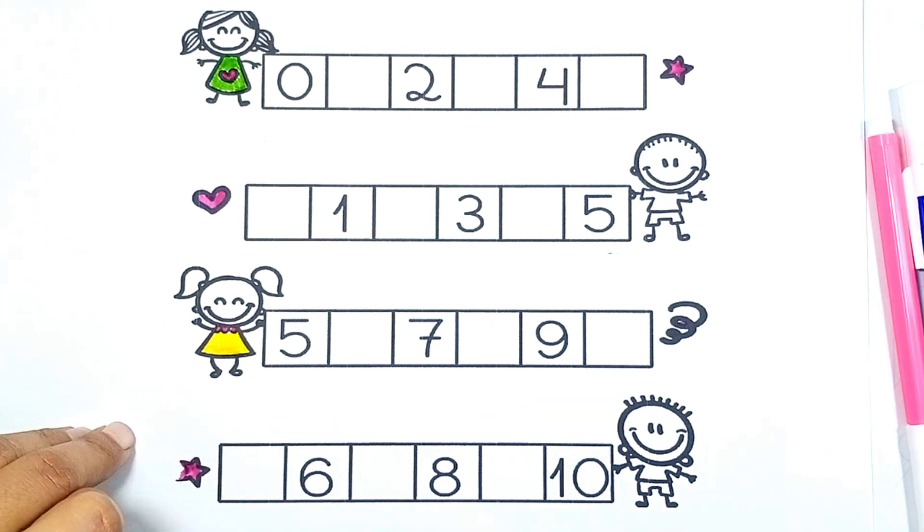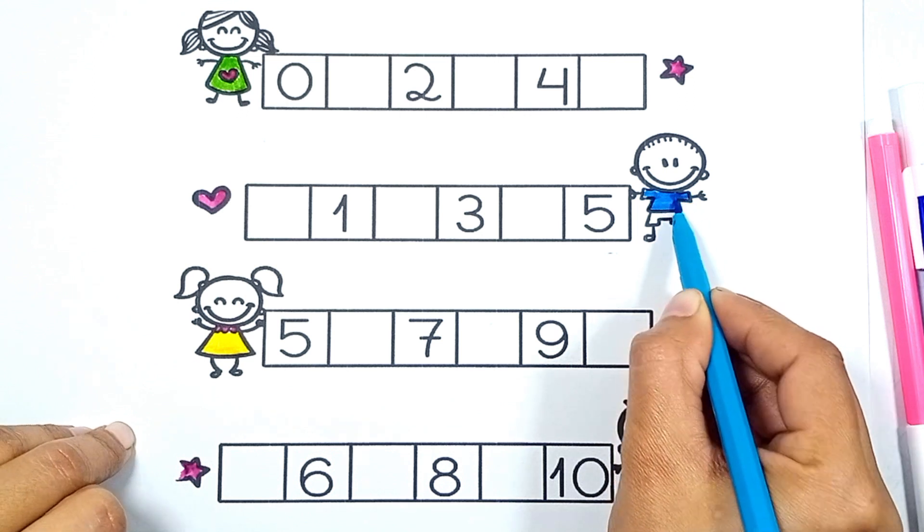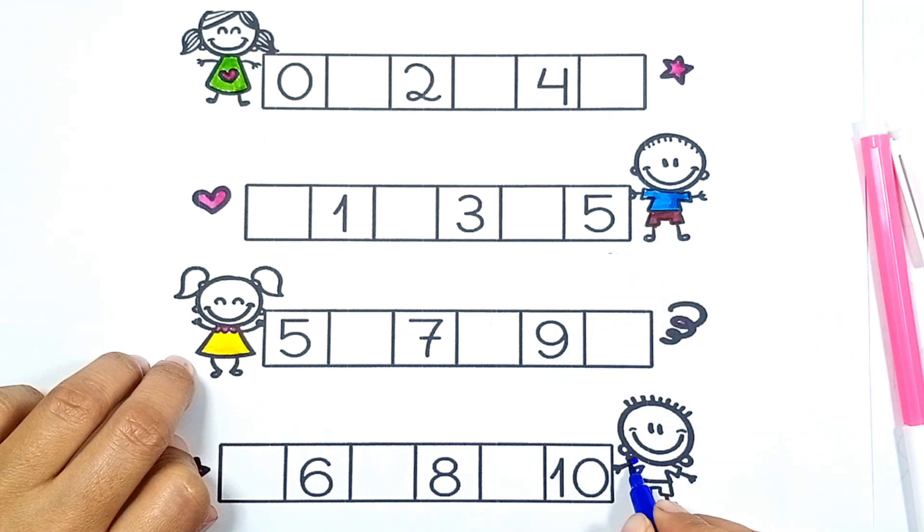Color blue, blue, gray, gray, gray, gray, gray, gray, gray.